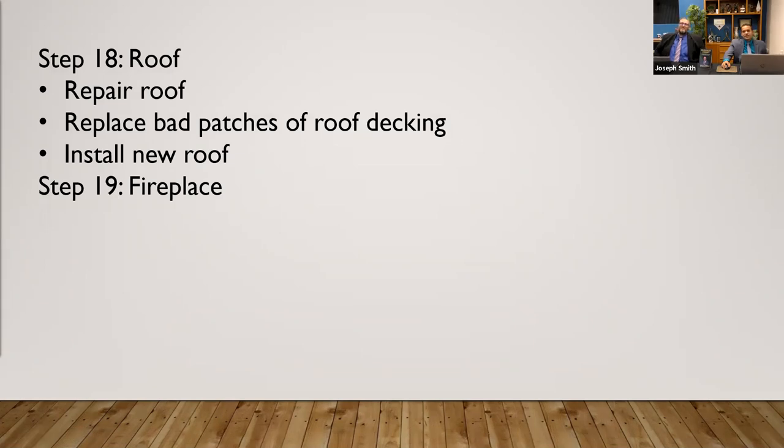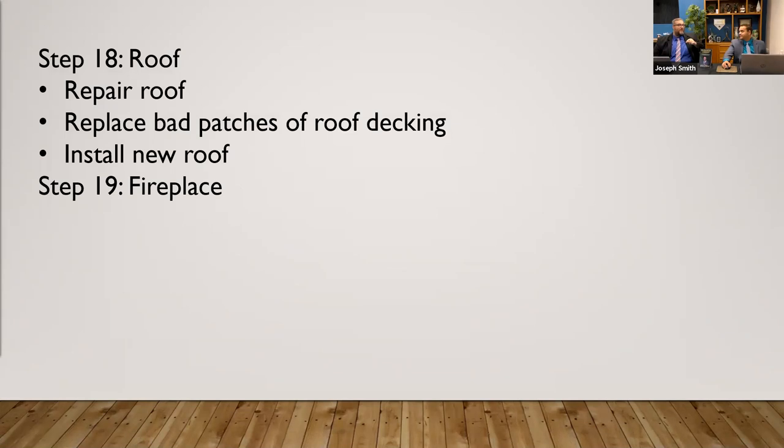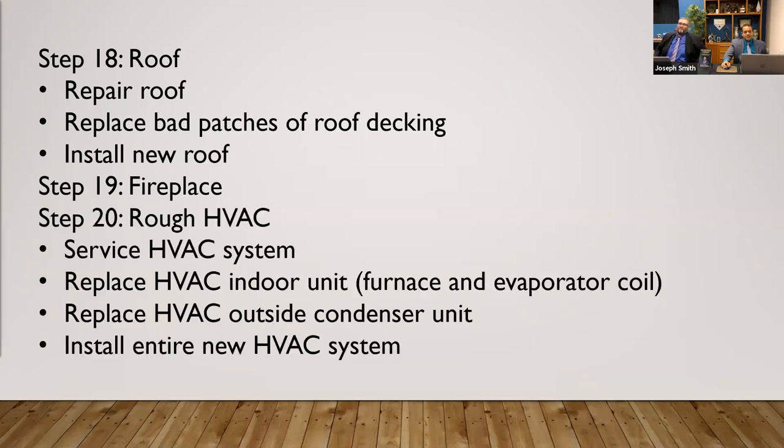Next, addressing the fireplace if you have one. That brings up another point — insurance. Before you've even started this, you need to have insurance, because when that guy fell through, we're not going to be liable for any of his injuries. We're going to have insurance. You're going to need your insurance for sure.